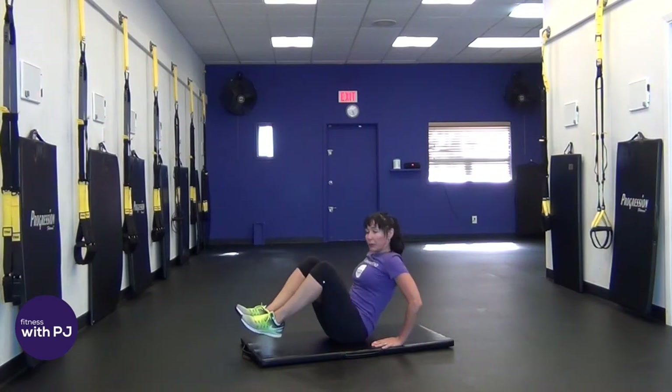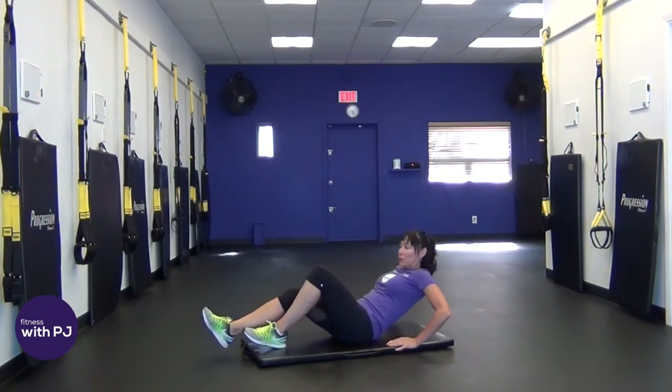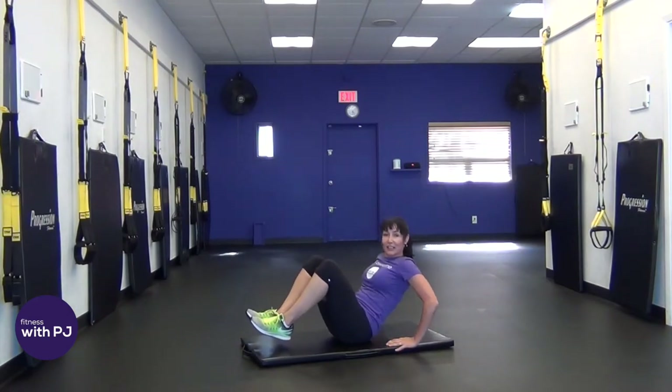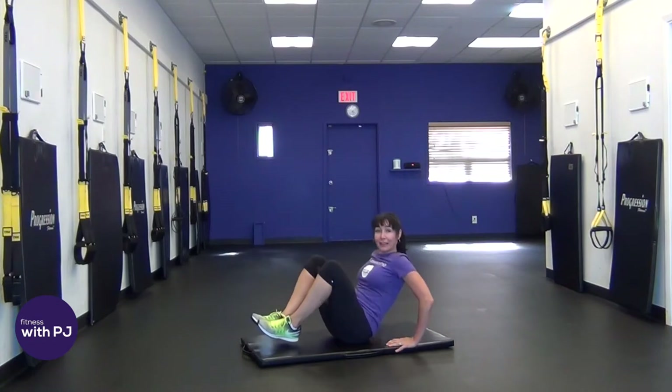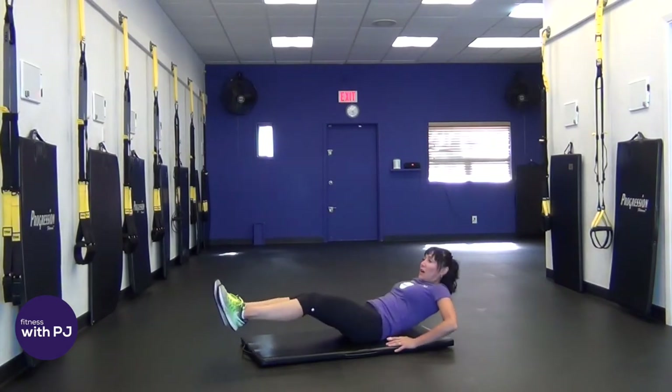Hands are going to assist you. Three. If this is too much, let one leg go and just do a one-legged version. But it's not too much, is it? We can do this. We're only here for a little bit. Last three, two, one more, one.